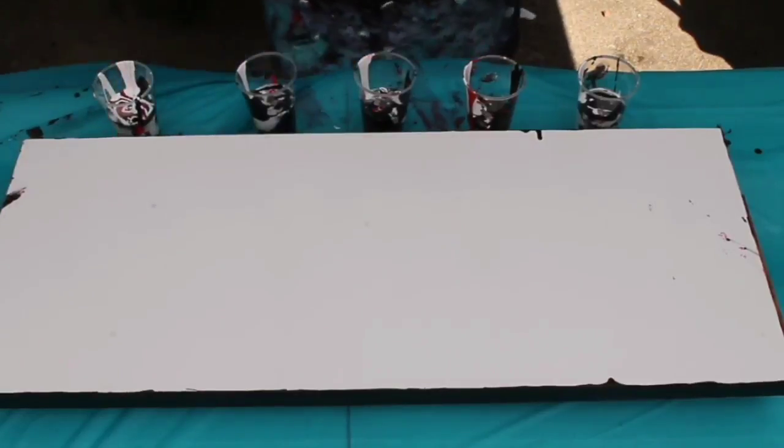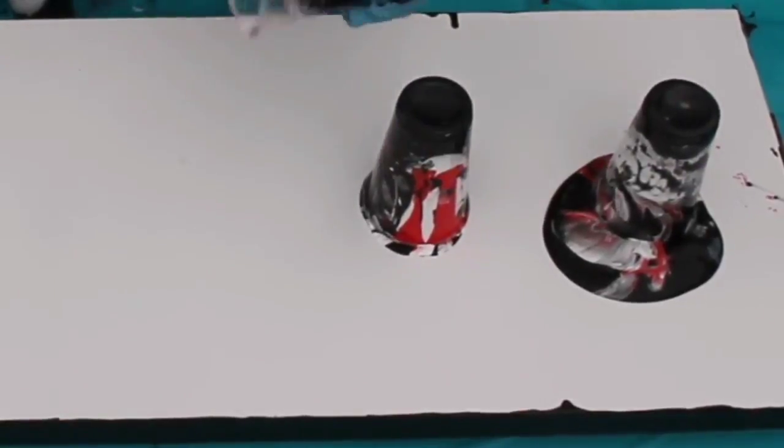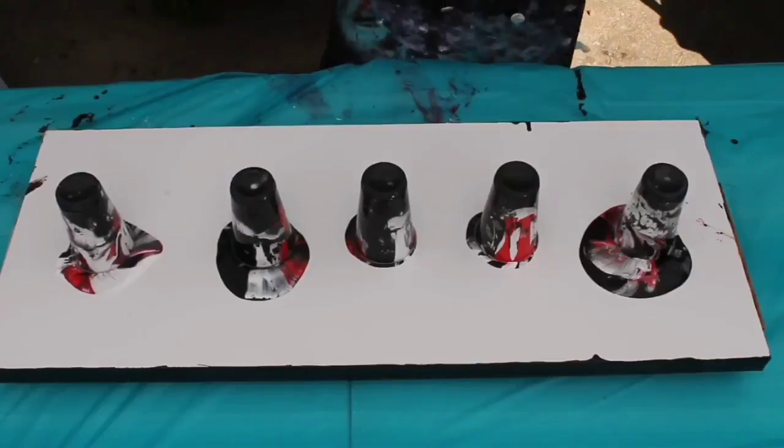For the pouring mediums I mix myself, I use either Elmer's Glue-All or Mod Podge. I mix three parts glue to one part water. Then for my paint mix, I take three parts paint and one part of the glue pouring medium, and then I just adjust with water as needed.